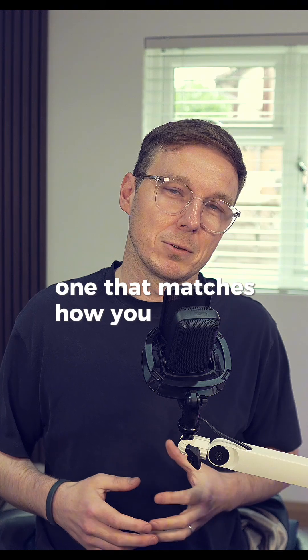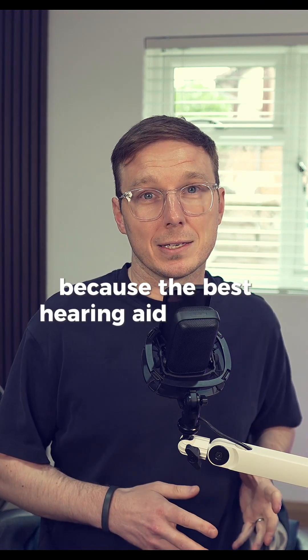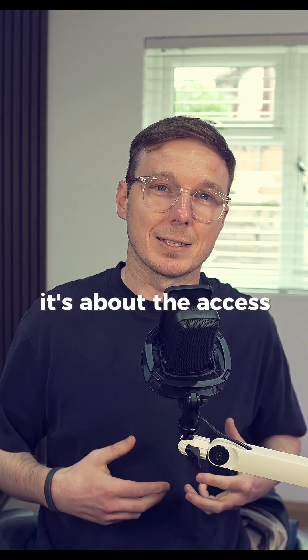Ideally, you want a device that can do both, or at the least one that matches how you live your life. Because the best hearing aid isn't just about the sound — it's about the access that it gives you.